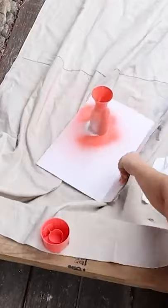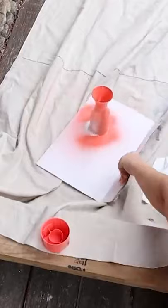I got all of the colors in a gloss finish, and next I'm just going to spray all of my pieces with two coats of spray paint. Let that dry completely, and here's the final product.